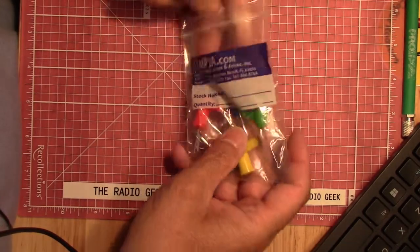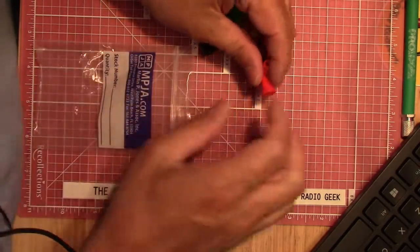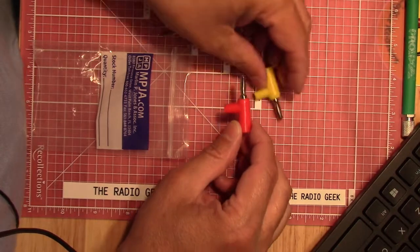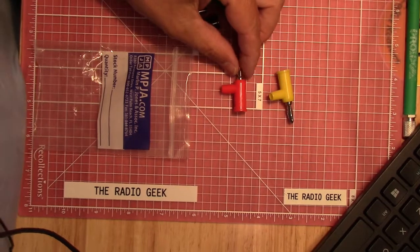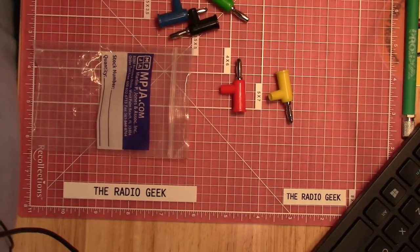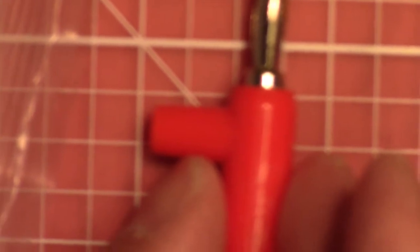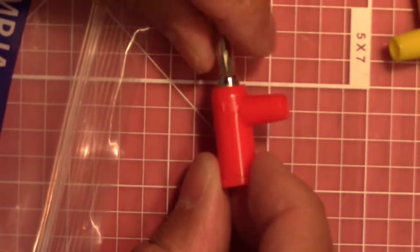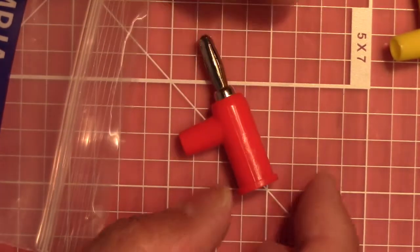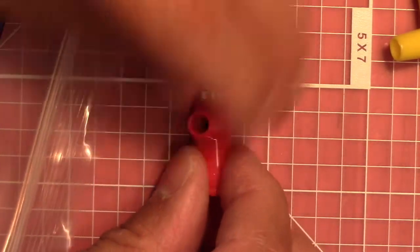Looking at them, they're not too bad — pretty decent construction. The plastic on them is nice. Let me pull in a little bit closer. Yeah, like I say, the construction isn't too bad on these guys. The plastic feels pretty good and they feel pretty sturdy.